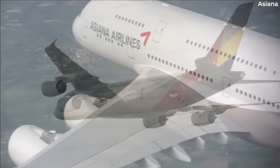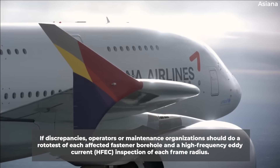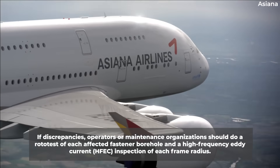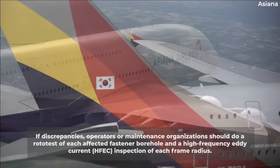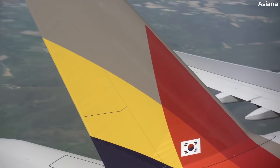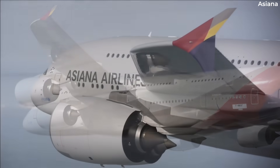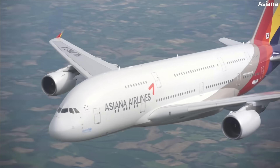Subsequently, if a DVI shows any discrepancies, operators or maintenance organizations should conduct a rototest of each affected fastener borehole and a high-frequency eddy current, or HFEC, inspection of each frame radius. If airlines find cracks in the frame, they should contact Airbus for repair instructions or refer to the service bulletin to repair the cracks, depending on the number of frames on which any crack is found and the size of the cracks.